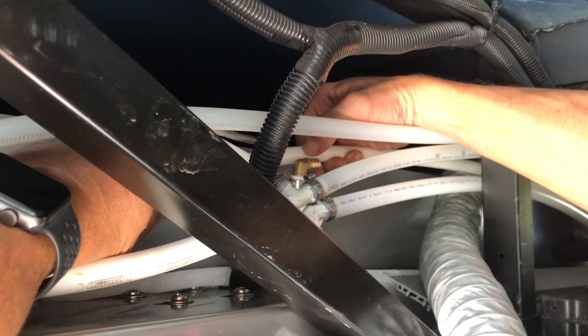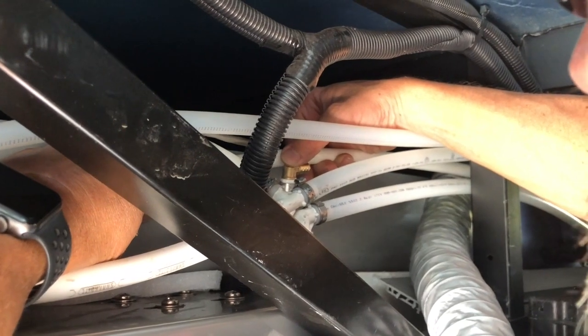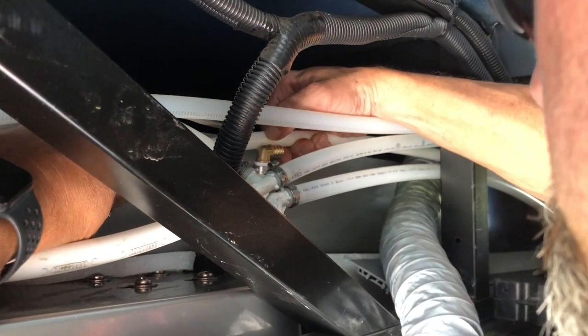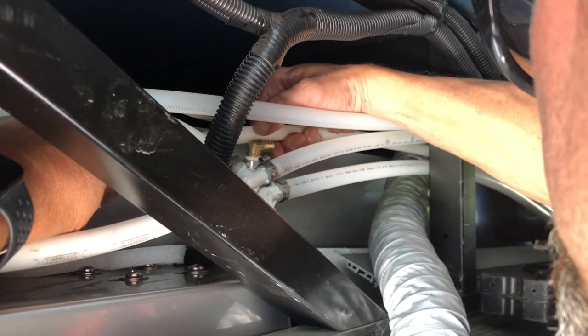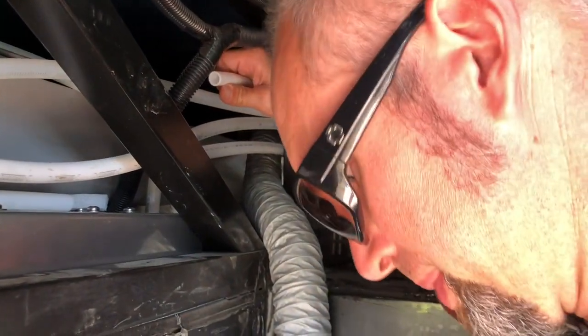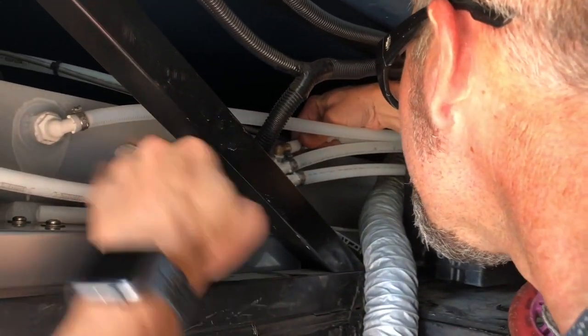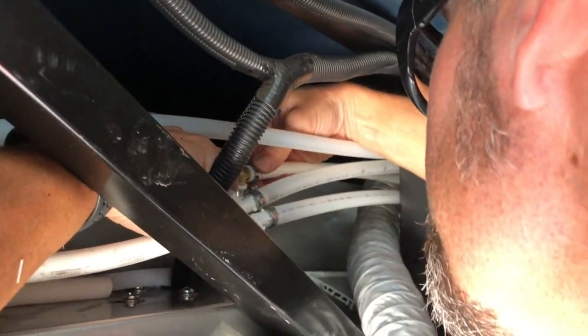We're going to be cutting the line here, and this is our 90 going into the new filter system. So we'll cut it right about here and tie it on to the 90.